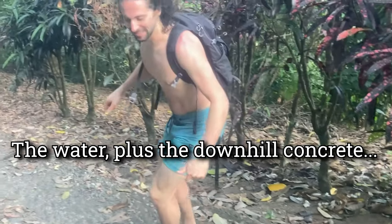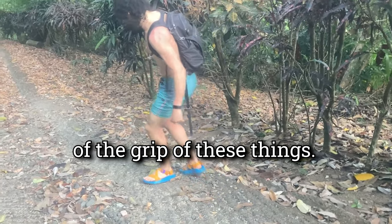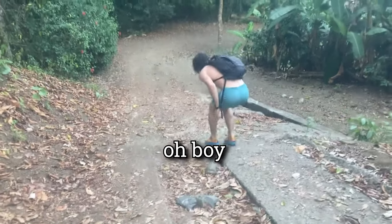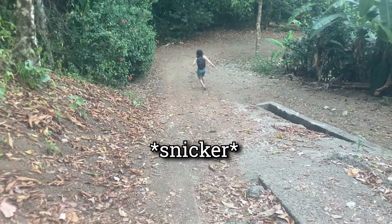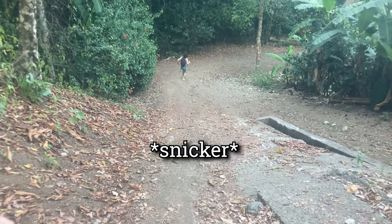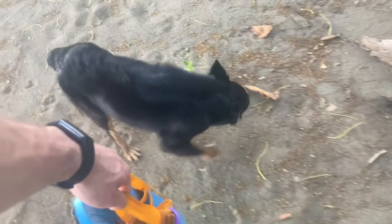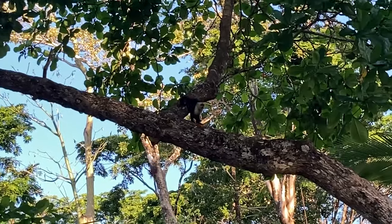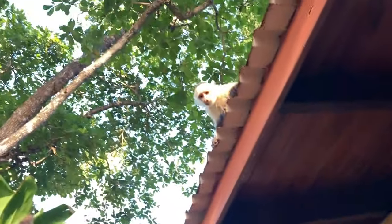The water plus the downhill concrete — I think we're about at the limit of the grip at least. I mean, to be fair, I'm doing fine. Oh, there's another one! There's four! Two right there! Hello — they found my cat!